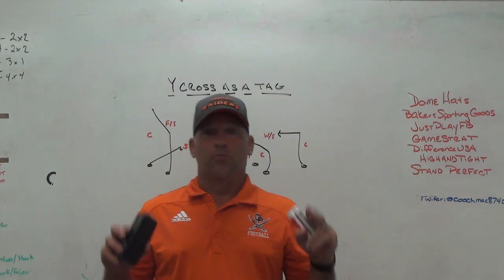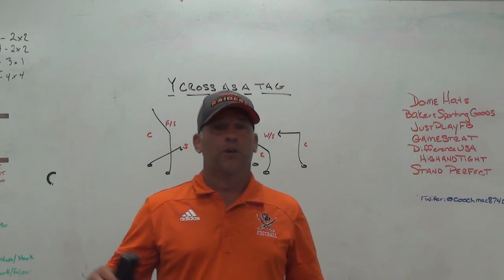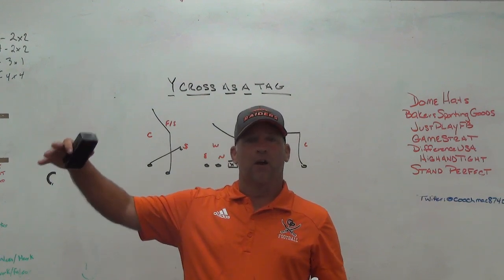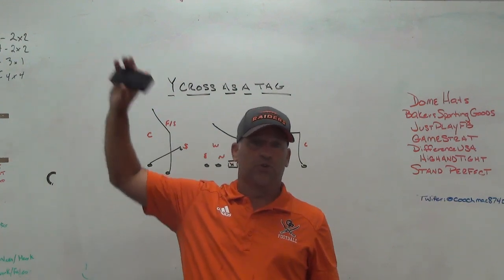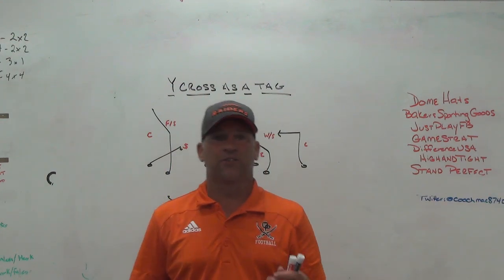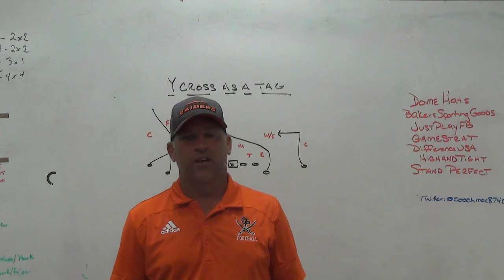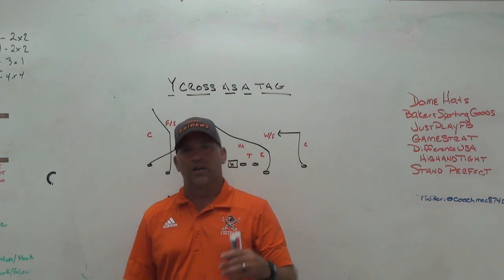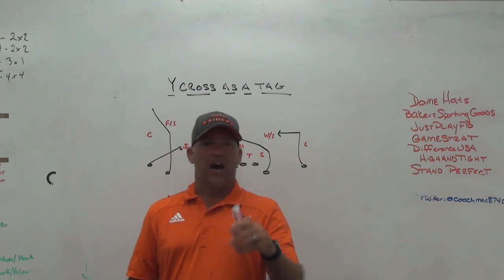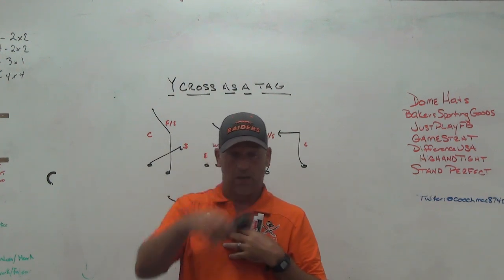I'm going to give you a quick precursor — this is not your traditional wide cross play. I will talk a little bit about traditional wide cross and what you would do with the back, getting the back to the side of the Y, crossing so that you create the backside curl flat combination. We are not a wide cross team, we don't carry it as a base play, but I do think there are times when we have the right tight end body type and we're using certain formations that we can get to it in our offense — as a tag.